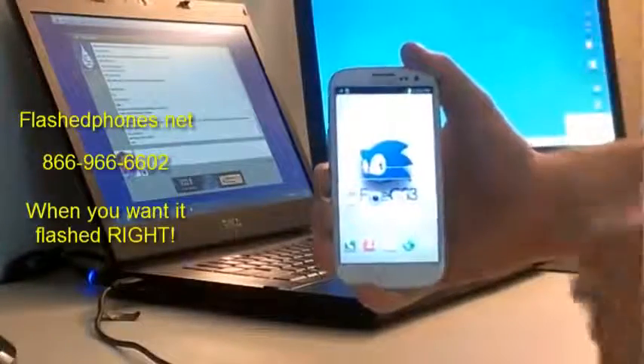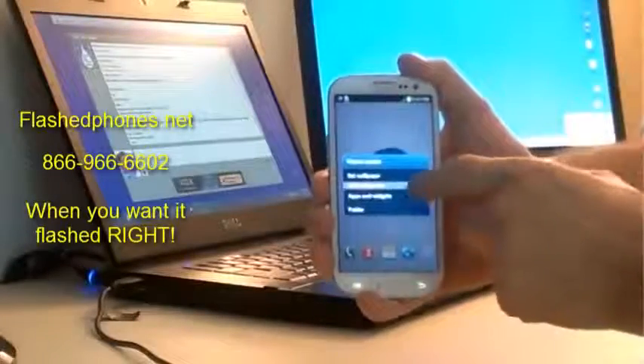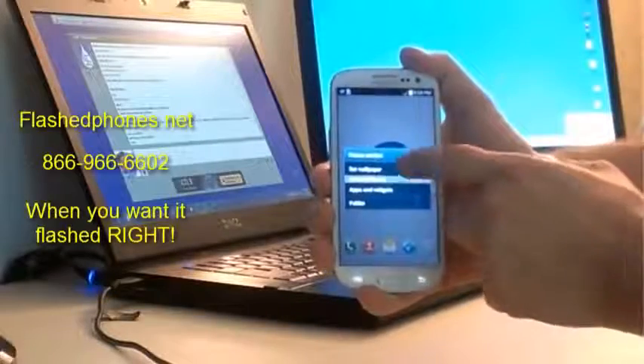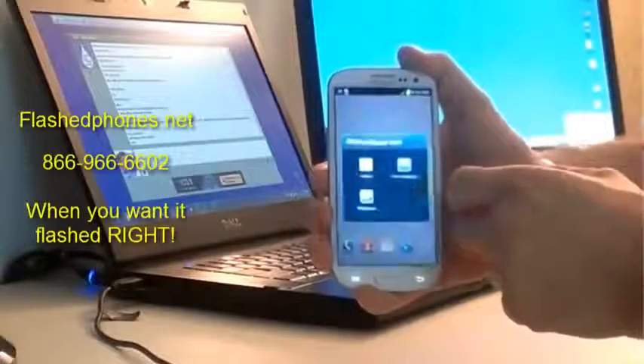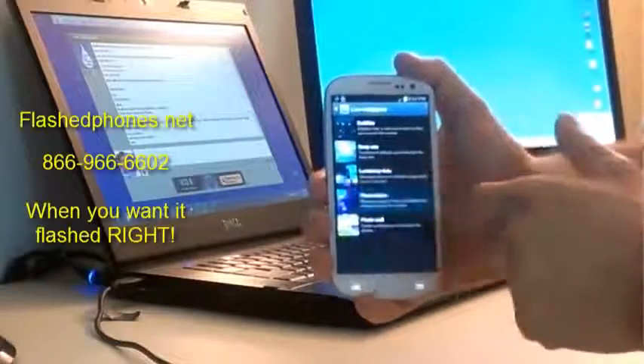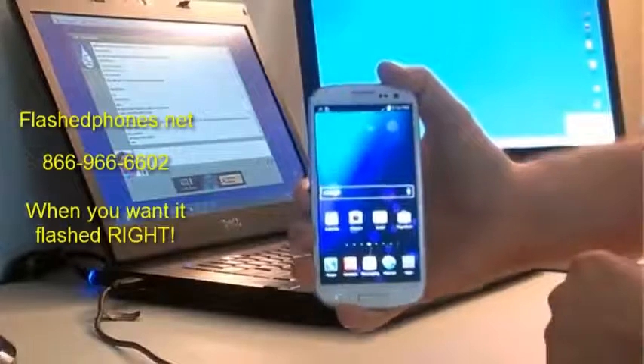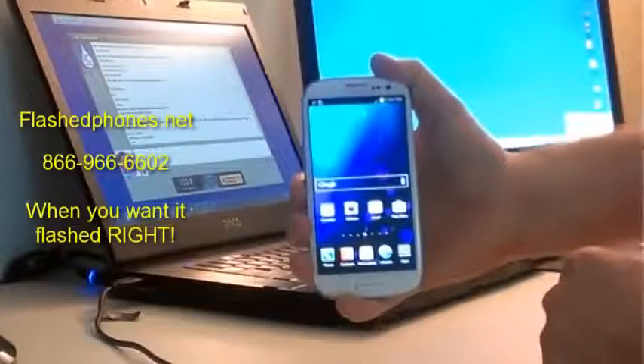Now we're at the home screen. You can change the background, set wallpaper for home and lock screens. Now it looks like the JellyBean we're all familiar with.